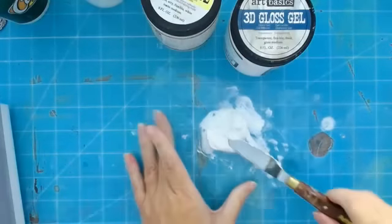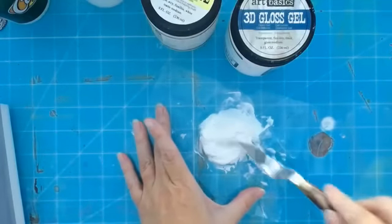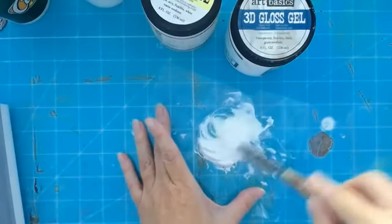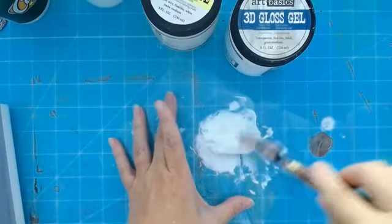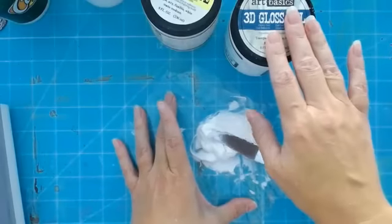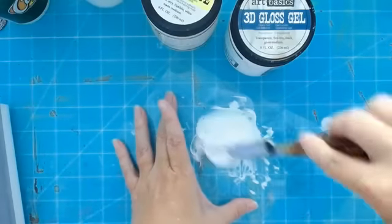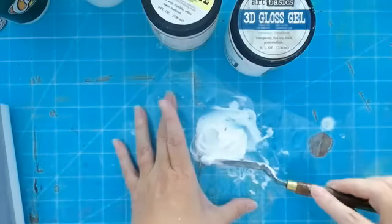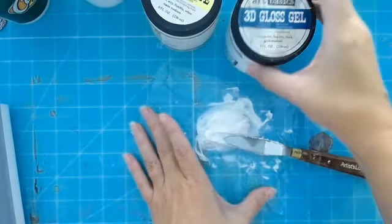I can reuse this formula and do more projects if I have too much. For the whiter you want it, do maybe 60/40 paste to gel. Can you just use paste? No, it doesn't work — you need a bit of the gloss. If anyone plays around with this and figures out the perfect masking formula, message me because I need to know!